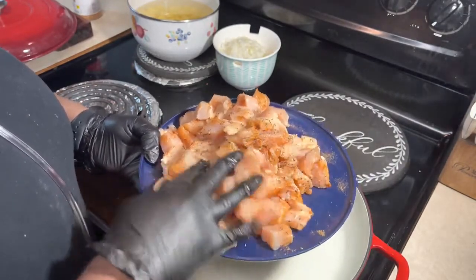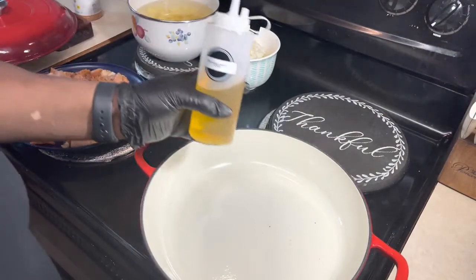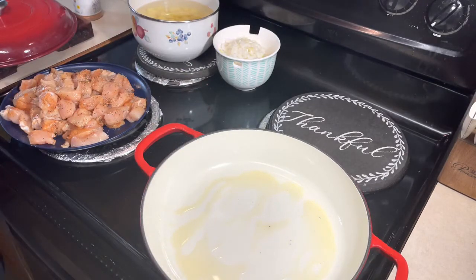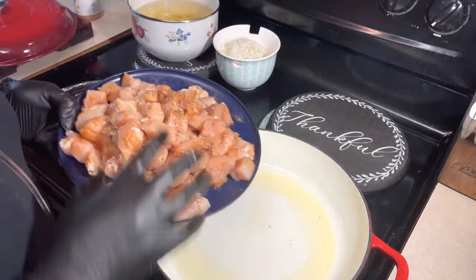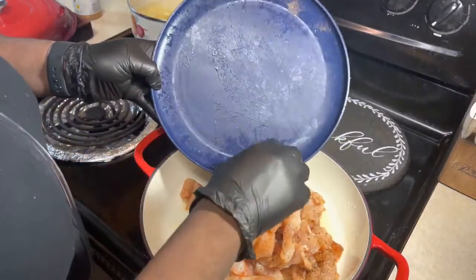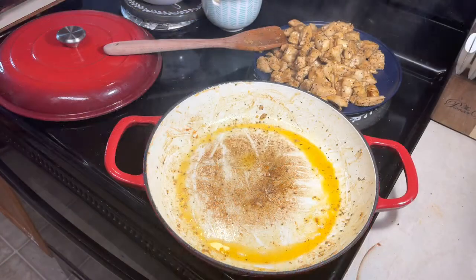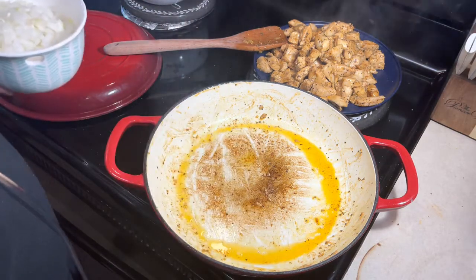Once you get it coated like you want, go ahead and oil your pan with some avocado oil or whatever oil you may have. I'm going in with avocado oil — this is a thick pan. Now we're going to drop our chicken in there and cook and brown them to your liking. Now that we have all of our chicken cooked and out of the pan, we're not going to scrape any of this stuff out of the bottom because that's your flavor.